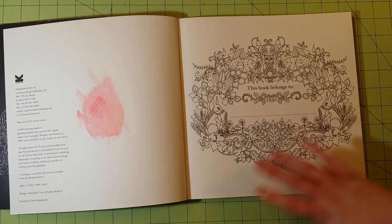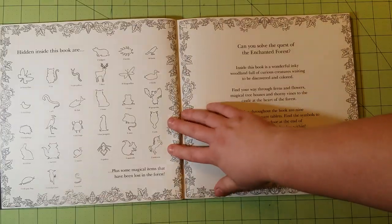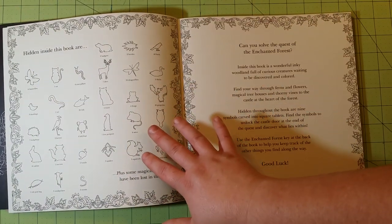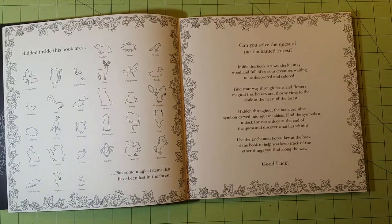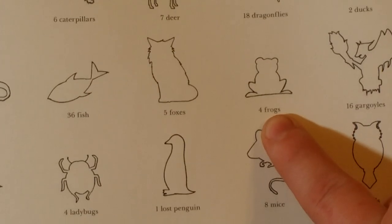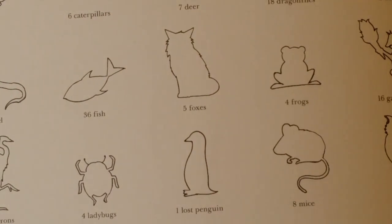This follows the same format as her other books do. Hidden inside this book are these creatures, and then below each one of the creatures that will have the number — we'll have the number of how many of these things are inside the book.